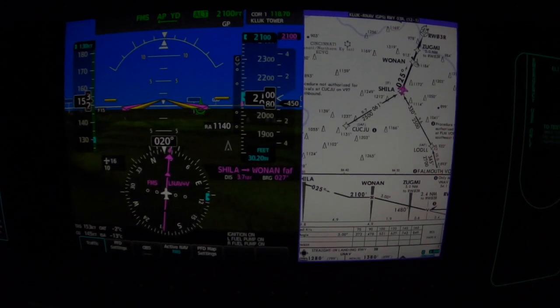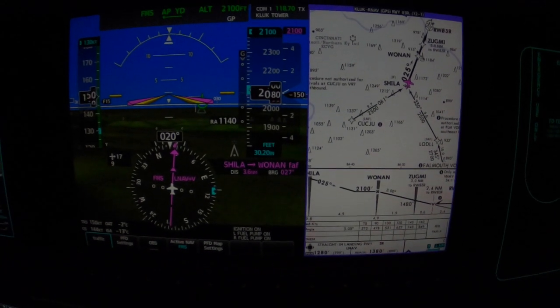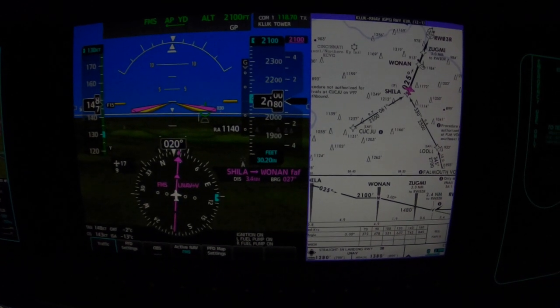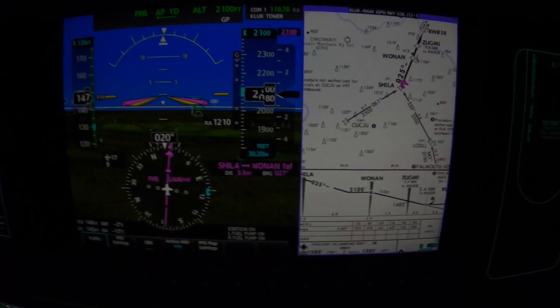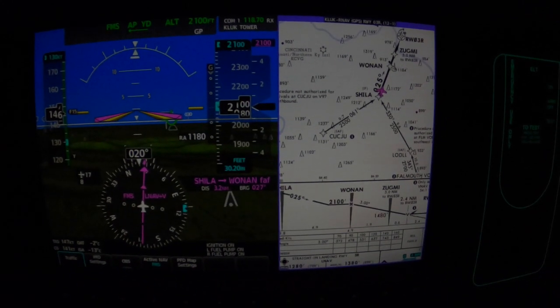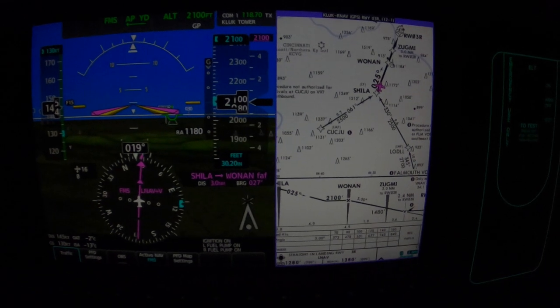2 Sierra Tango, I'll keep you advised. I have a Gulfstream taxiing for departure on 3R. All right, I'll know more in just a moment. Roger, thanks — 2 Sierra Tango.